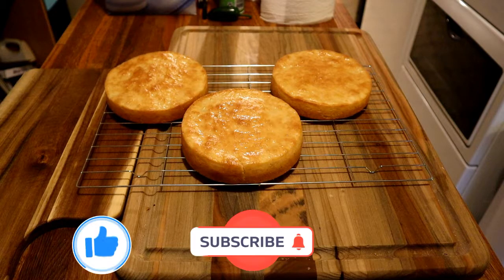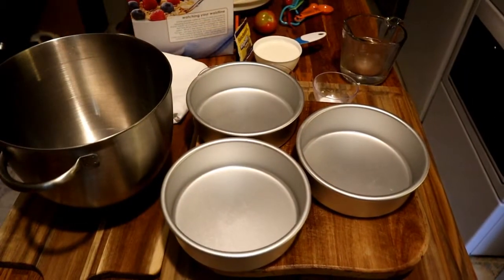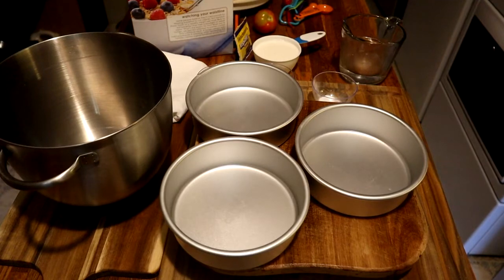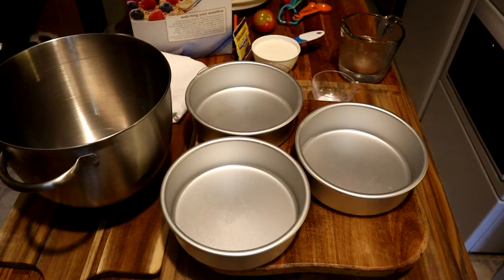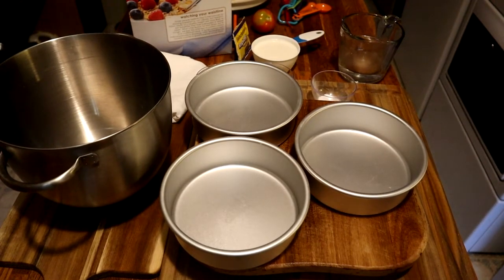We're going to be using six inch pans for the Slavski sourdough bread copycat. We used 11 inch last time and I didn't really care for that, so we're using six inch — same ingredients, same amount, just three pans.